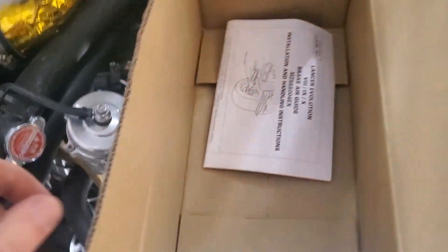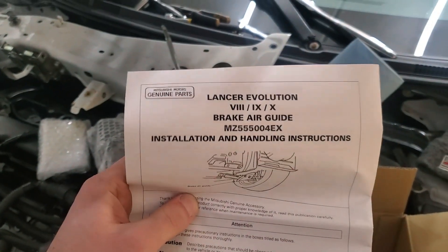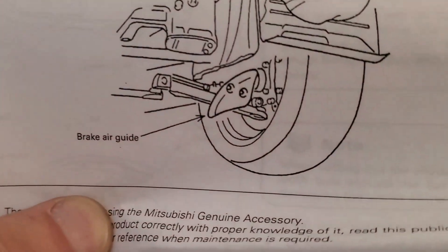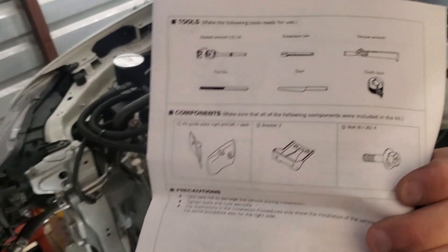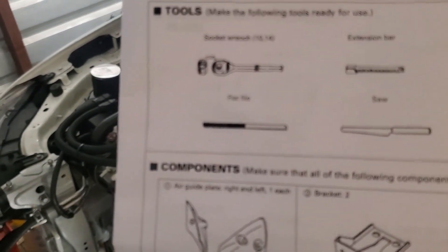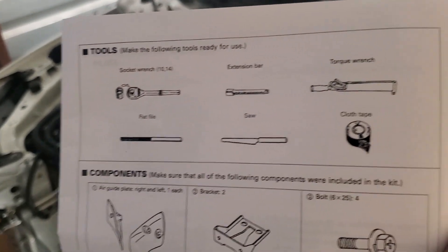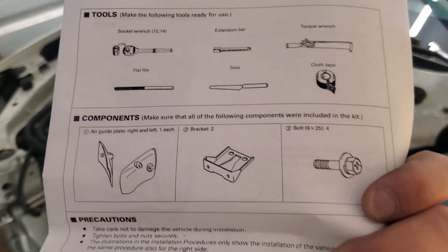There are two packages: one has the cooling guides themselves, and the other has the adapter brackets that attach to the lower control arm. Being OEM, you get some nice instructions — they're for the Evo 8, 9, and 10. It shows you what tools you'll need: a socket wrench, 10mm and 14mm sockets, extension bar, torque wrench, tape saw, and flat file.